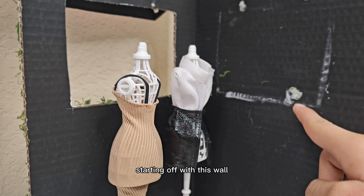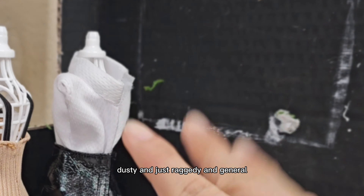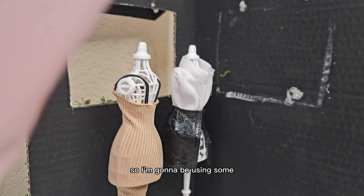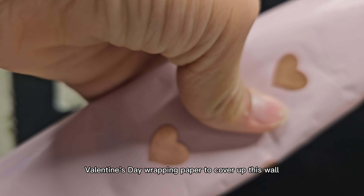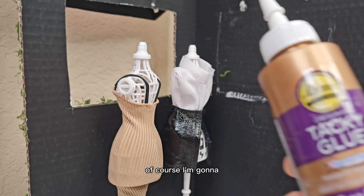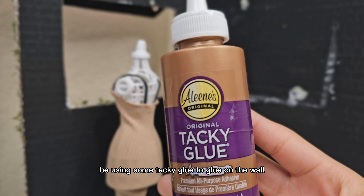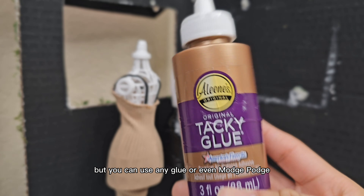Starting off with this wall. As you can see, it's very crusty, dusty, and just raggy in general. I'm going to be using some Valentine's Day wrapping paper to cover up this wall. I'm going to be using some tacky glue to glue it on the wall and some scissors to cut it. But you can use any glue or even Mod Podge.